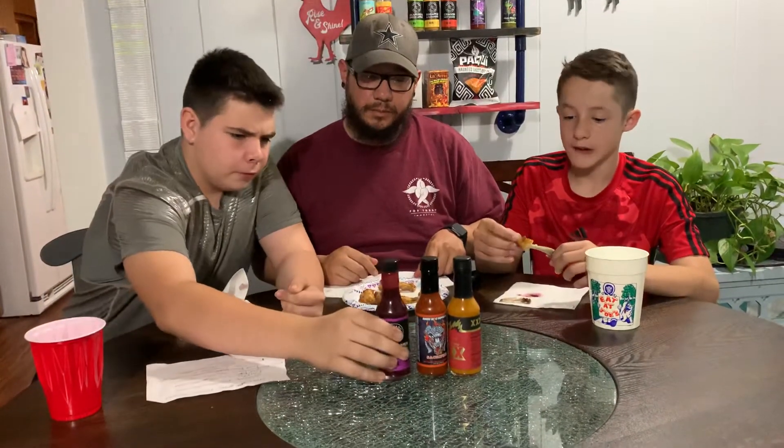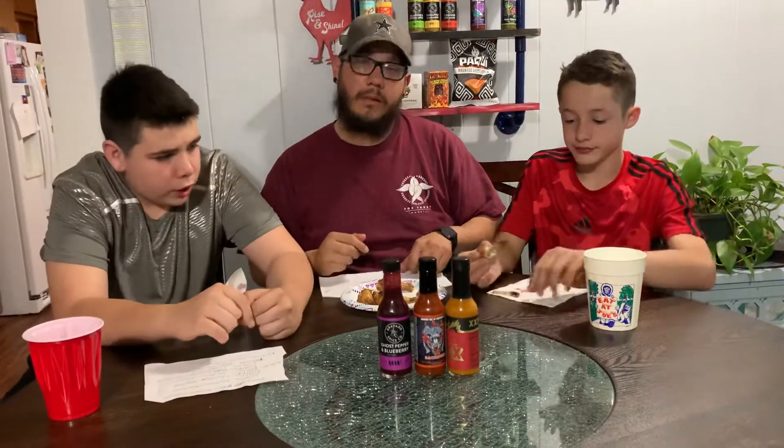I couldn't find any seeds though. Well, that's good. It's pretty good overall.